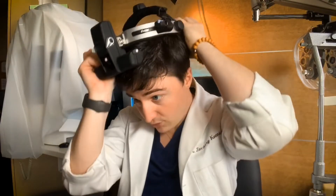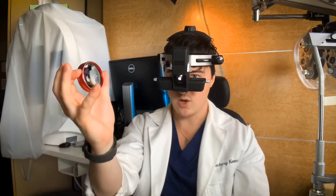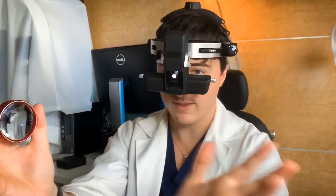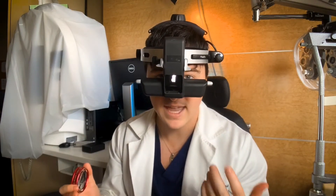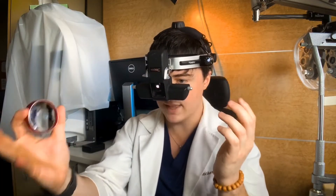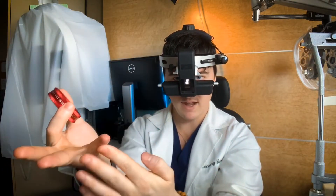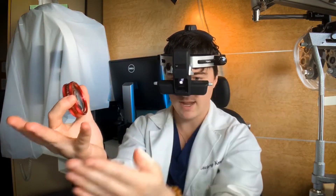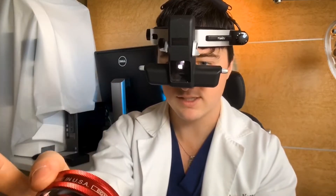First, with the indirect on but without the lens in front, get a red reflex. Shine the light directly at the pupil — which should be dilated by this point — and you'll see the red reflex coming back, kind of like a camera when you get red eye from the flash reflecting. Find that first. Have your pinky braced on their face and the lens out to the side, not in front of the eye. Once you've found the red reflex, bring the lens over in front of the pupil.